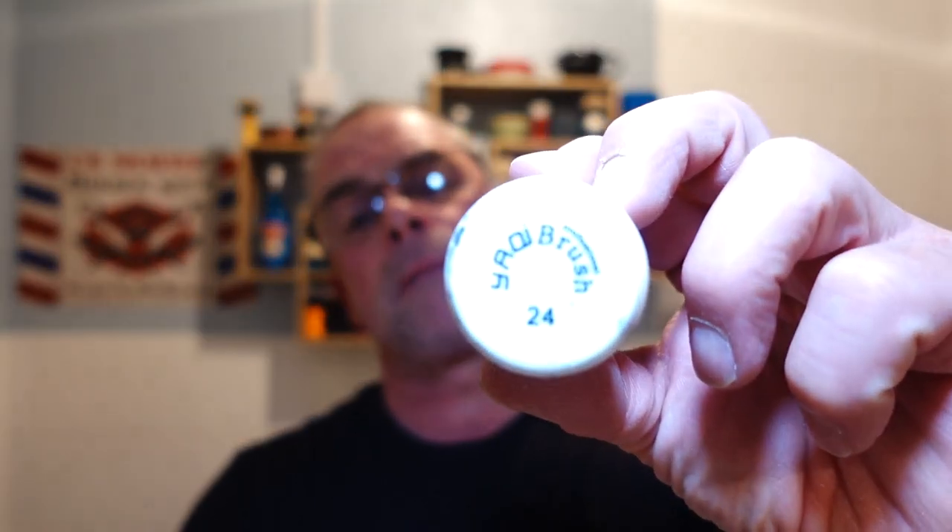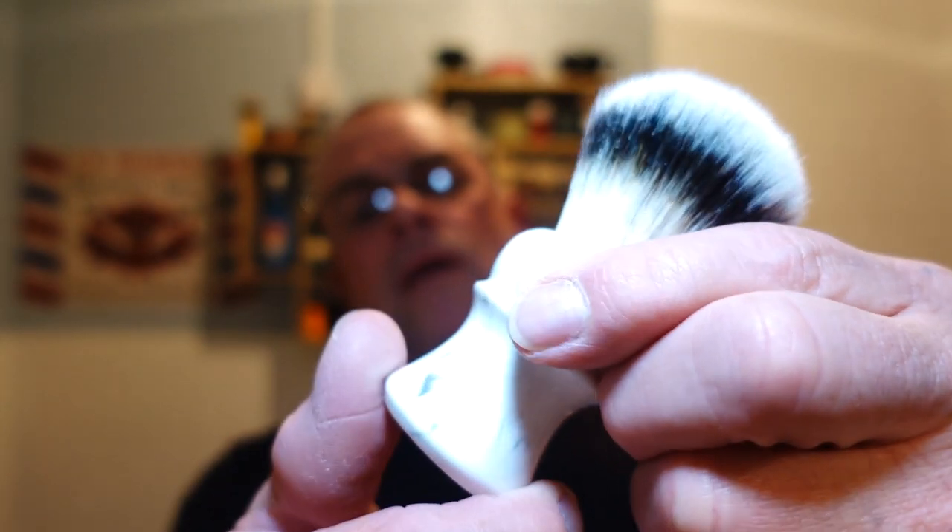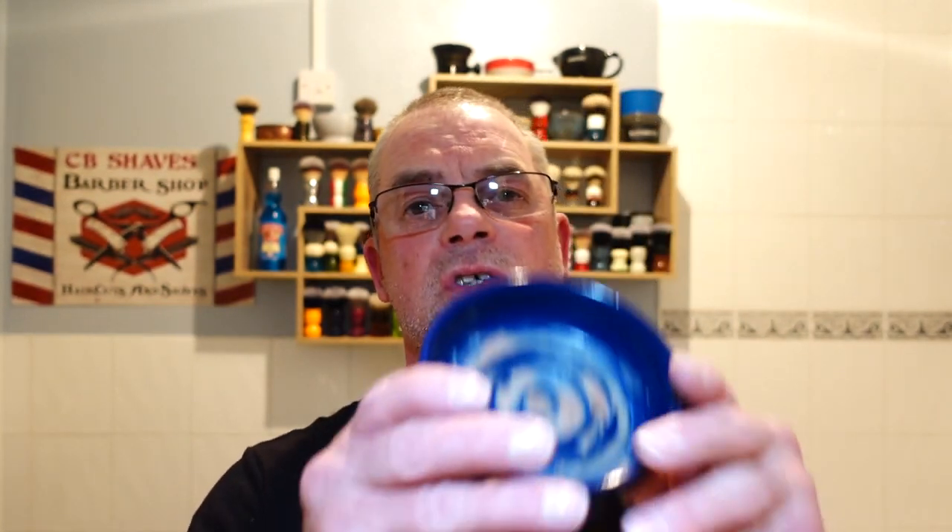The brush I'm going to be using is the Yaki 24 millimetre Everest - lovely resin handle, and it's synthetic. I'm just going to wet the brush and put some lather in my Captain's Choice bowl. I love my Captain's Choice bowls - ideal for my size of hand, right depth for the lather. I believe OSP soaps are thirsty, which isn't a problem for me, it might just get the video a little bit longer.